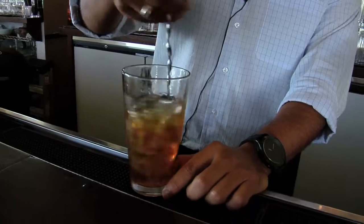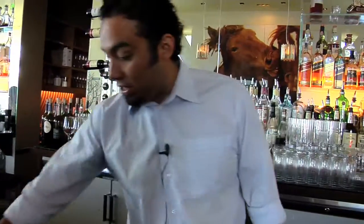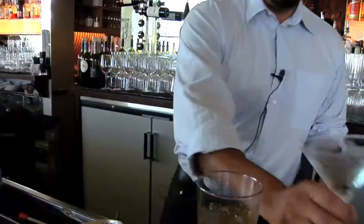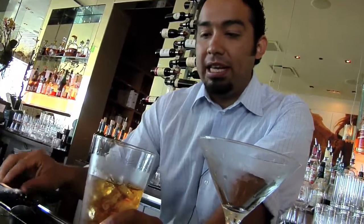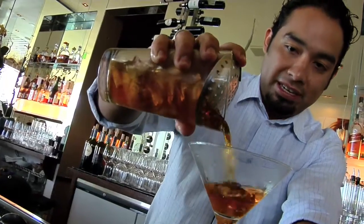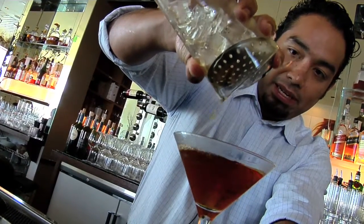So there we go. You let it rest for about 30 seconds — who can wait a minute for a drink? Let it sit, then grab the julep strainer. Pour out the water. The glass should be nice and frosty cold now. We've let the water naturally infuse itself with the drink in a nice smooth manner. Grab the julep strainer. Nice little orange color from the Grand Marnier and the Benedictine.